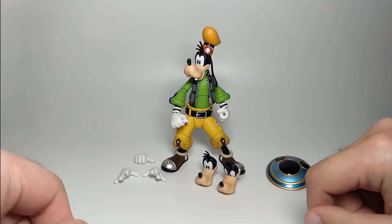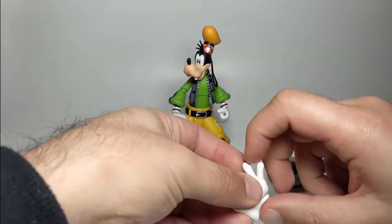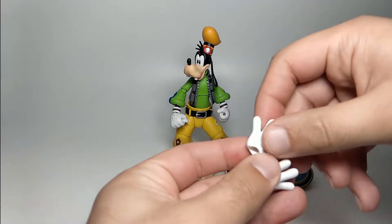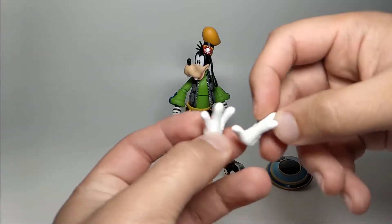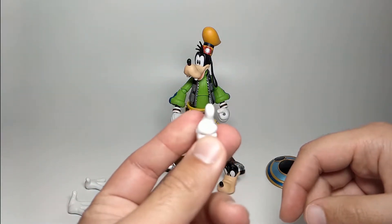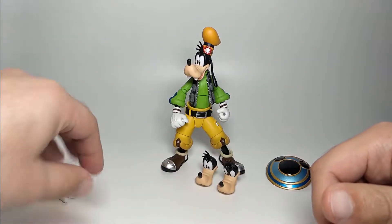Goofy doesn't come with a lot of stuff. He comes with one pair of extra hands, aside from the pair already on him. These are just open palm hands - they're nice and very Disney-esque, gloved hands with detail on the back, very large and rounded. And then he comes with one single right hand which is just a thumbs up, and you can pose that with him kind of pointing to himself or just a thumbs up.